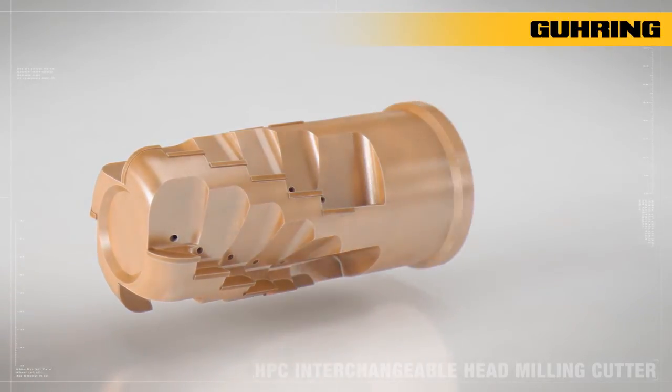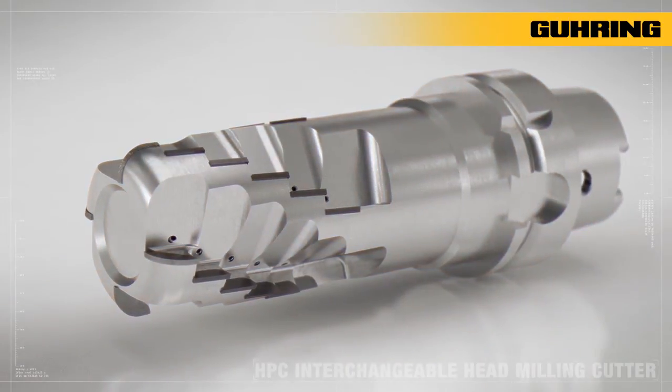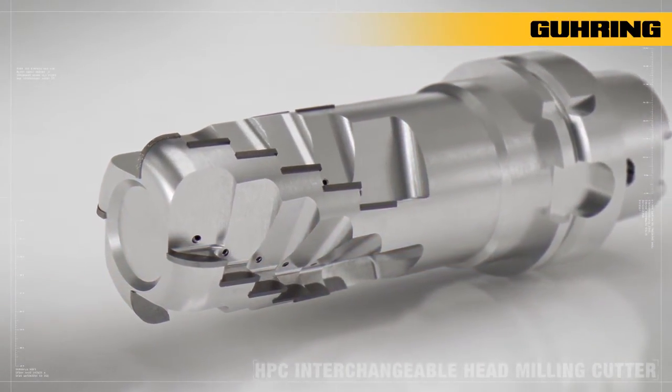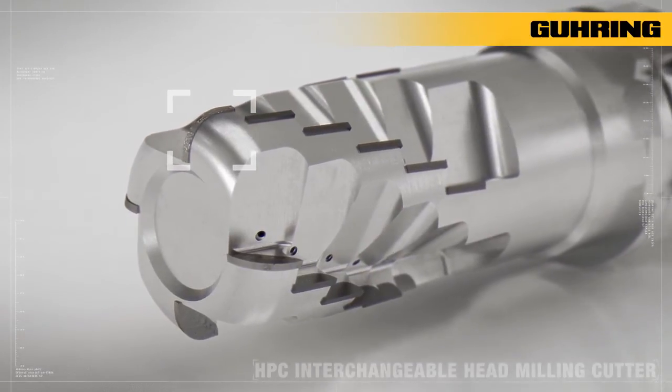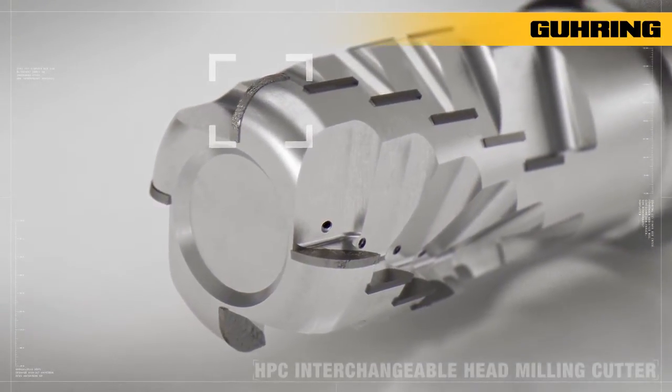With conventional one-piece interchangeable milling cutters, the complete tool has to be replaced after a certain time due to the heavy signs of wear on the front face section of the cutting edges, even though the remaining cutting edges show no signs of wear.